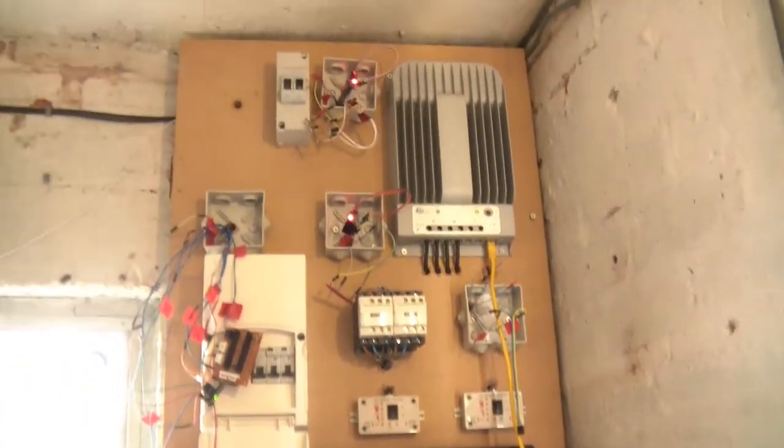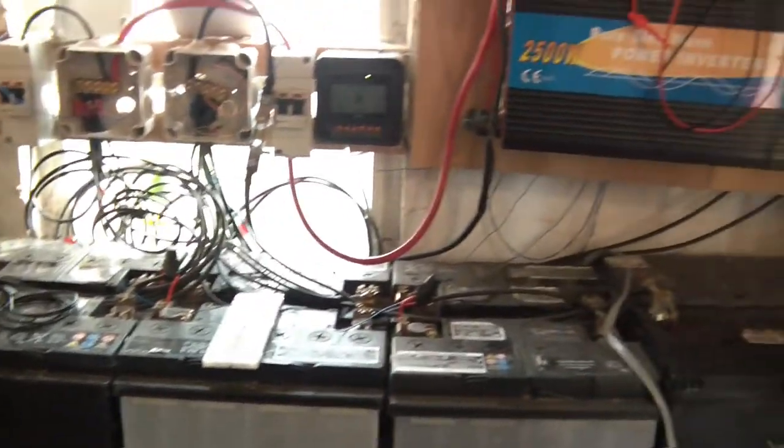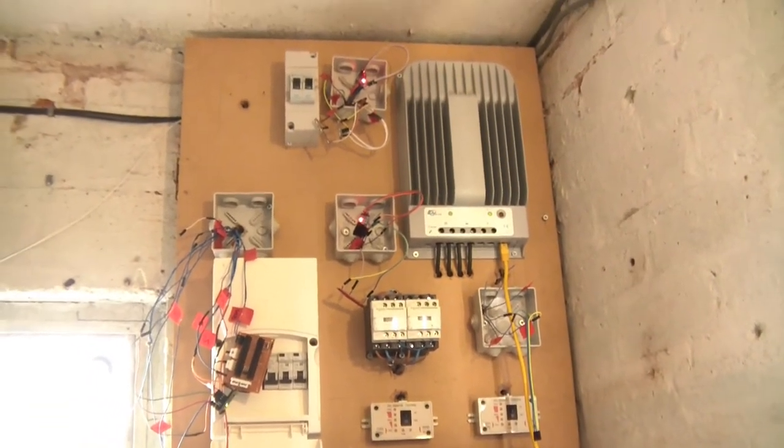The actual system itself — the inverters, the charge controller, all that sort of stuff — that's not changed. The battery bank has not changed; there's been no changes there. But what has changed is the way that I'm going to measure different things.